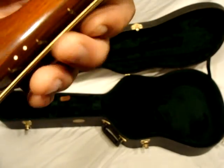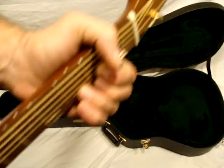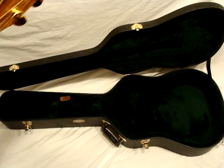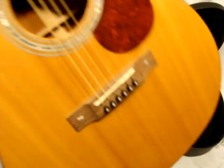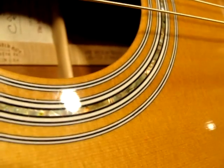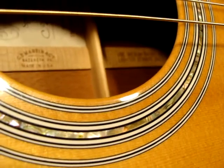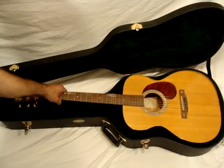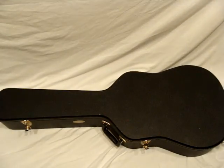Here's what the action looks like — it's a little tiny. You hear that sustain? Nice. And it comes with this Martin case. Alright, thanks for checking it out.